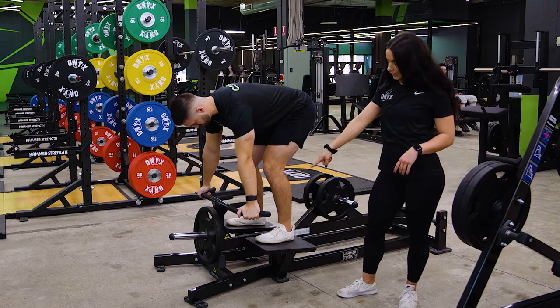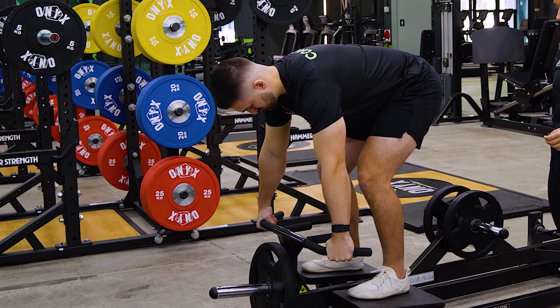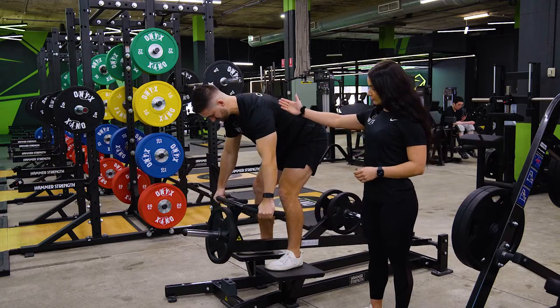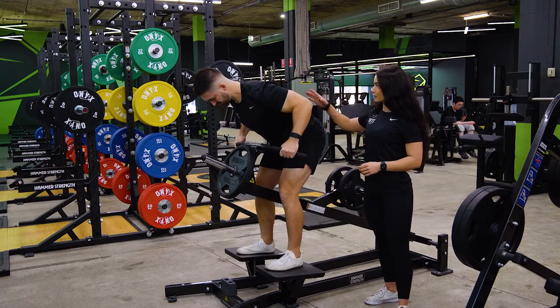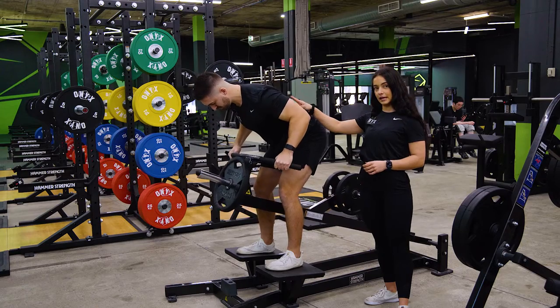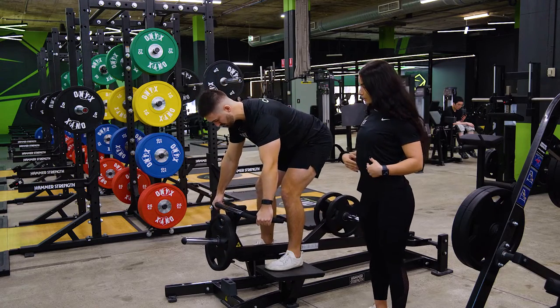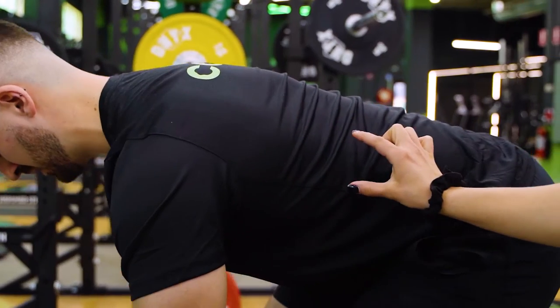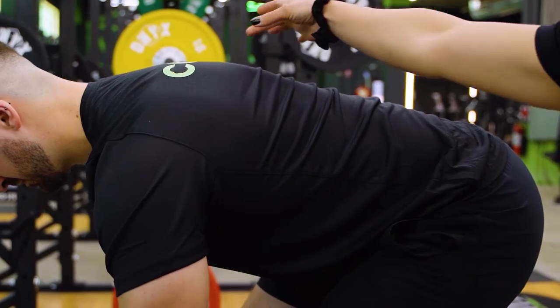I'm going to have Adrian grabbing the outside handles, and he's going to row up towards his chest, bringing those elbows in at a 45 degree angle as he's rowing up, and really squeezing in that middle back. The whole time through you want to keep the lats engaged. As you come down, make sure not to fully extend — you don't want to round the back. Keep the lats engaged, then pull up and squeeze right there in the middle of that back.